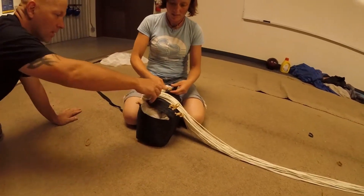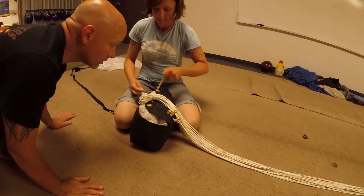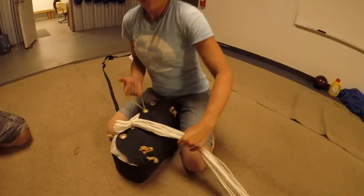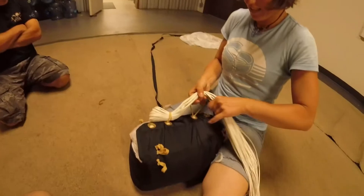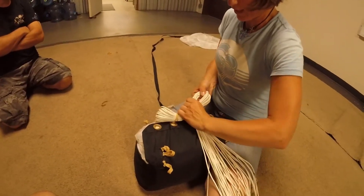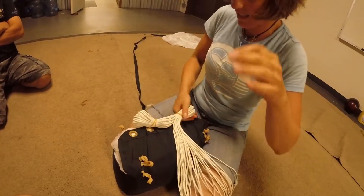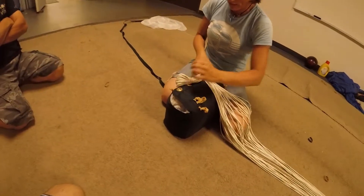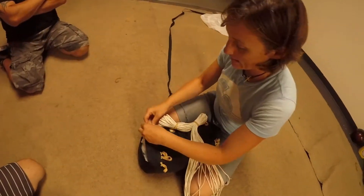I just saw you did double this — is that standard? Yes, on every one. So you start with the center grommet, and we'll go back and forth, work our way out. These should be fairly even — that'll give a more consistent opening.